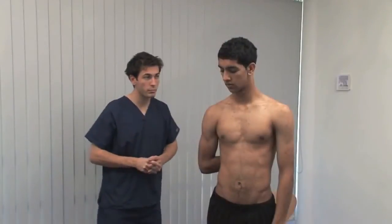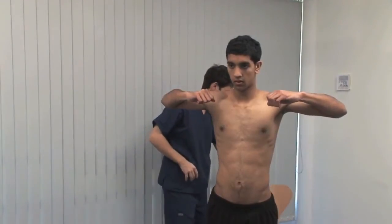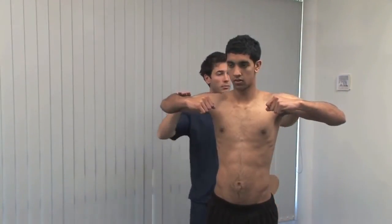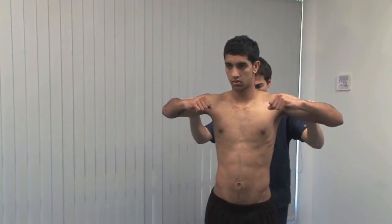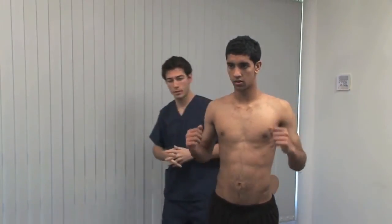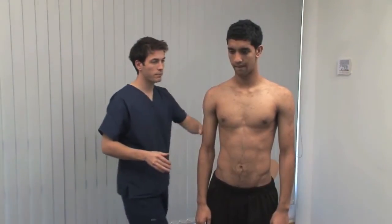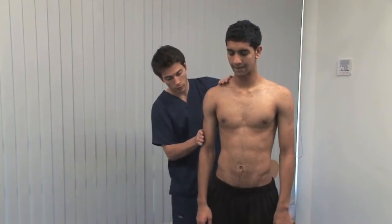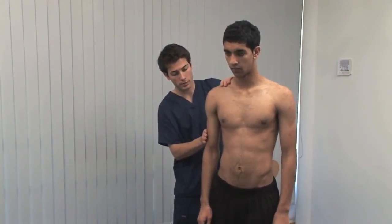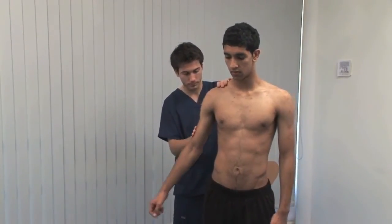Now Omar, can you bring your arms up to the side like that for me? Hold them there and don't let me push them down. Assess the ability of deltoid to abduct against resistance, comparing left with right. Also, check the patient's ability to initiate abduction against resistance with the arm down at the side. I want you now to push out against my hand, Omar. Weakness or pain in initial abduction suggests a rotator cuff problem.